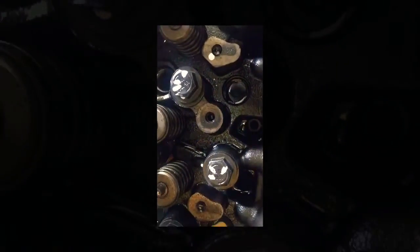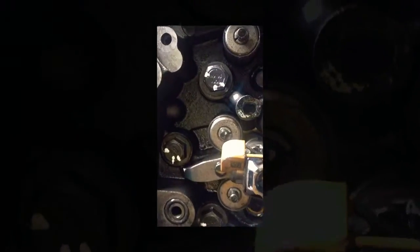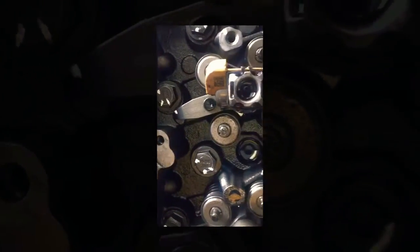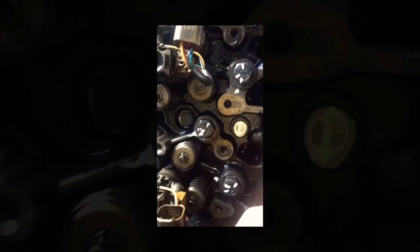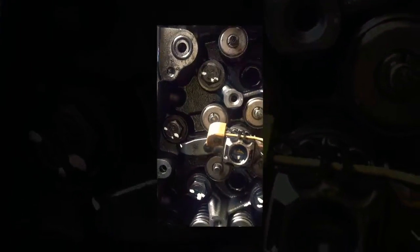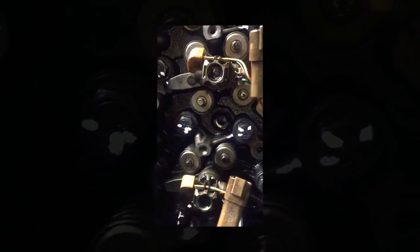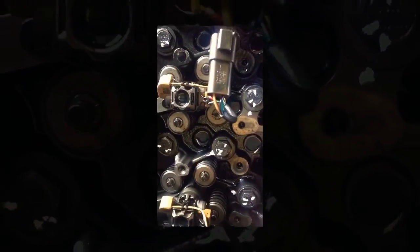Well guys, as you can see we put three marks on the bolts. Our marks are not the greatest, but hey, it's just a reference point. We got pretty much all of them, so I guess this will be it for torquing down the head.